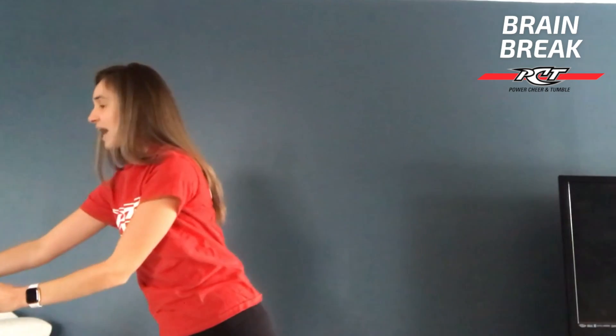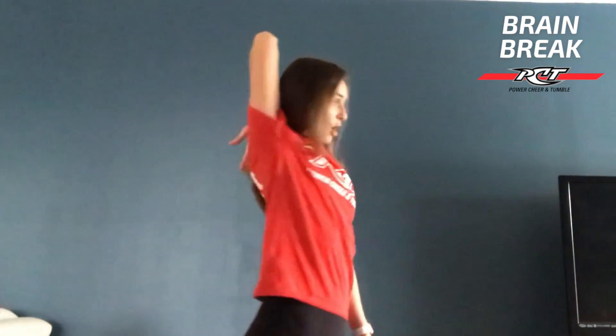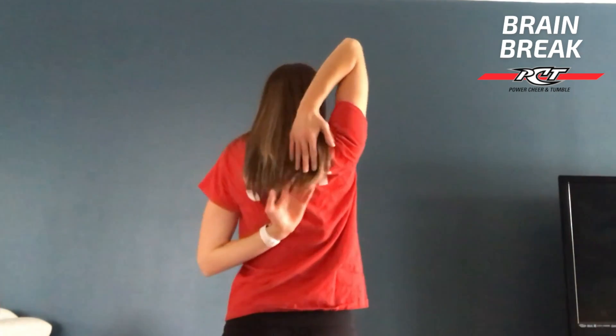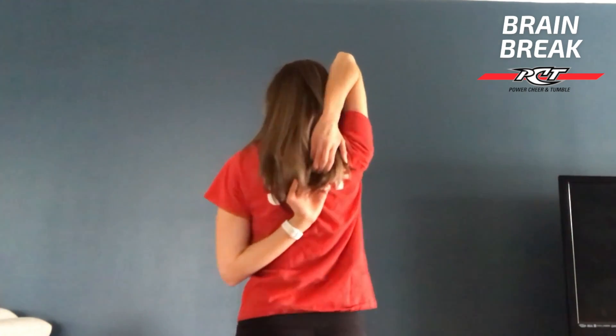So we can just put our band off to the side. From here, the palm is going to touch the middle of our back. Our other arm is going to come as close to our hand as we possibly can, and then we're going to pull down. If you can't clasp your hands, that's okay — just reach how you can.